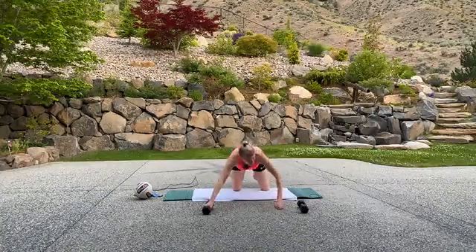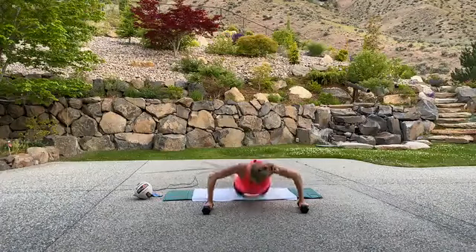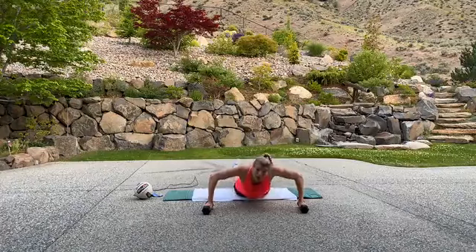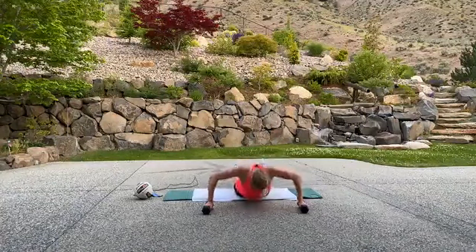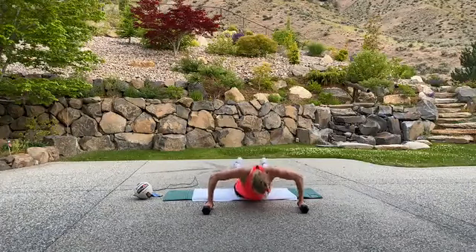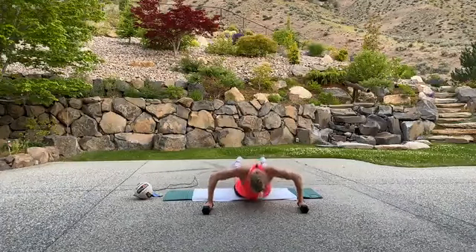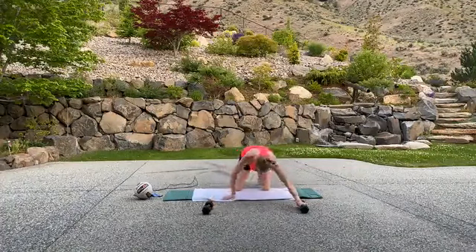This time, stay low and pulse it. Ready, three, two, one, work. Pump it out — little pulses. Working the upper body strength.